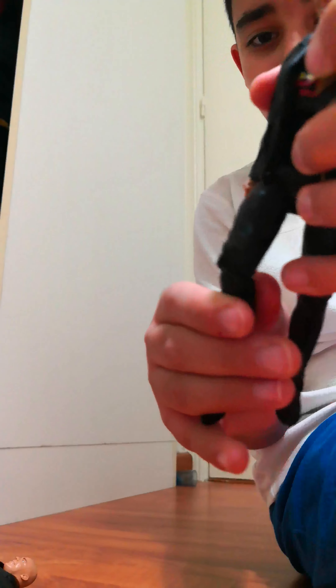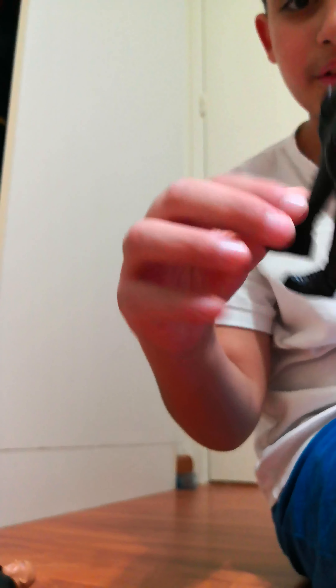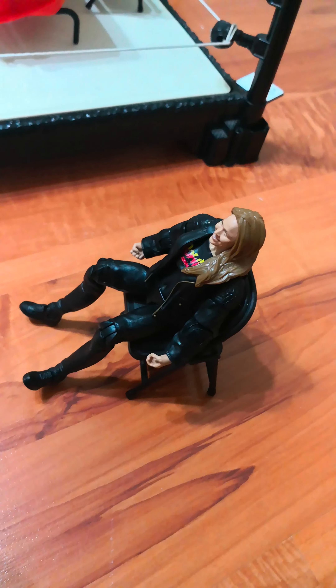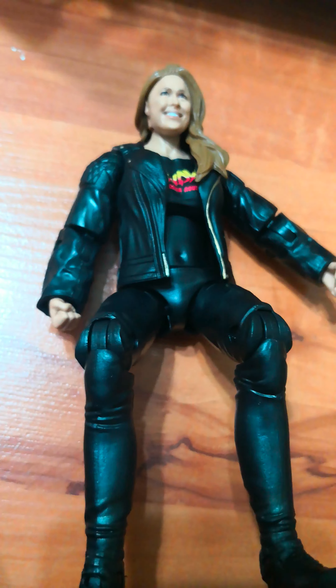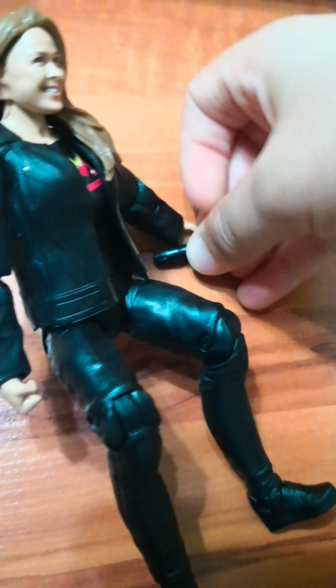I'm gonna show myself for once. Okay — Ronda Rousey. Her legs, you take them like this. You push them like this. And then you get the chair and you do this. If you have any toys that has this hand, you get the pen, you place it like this.